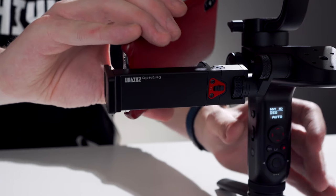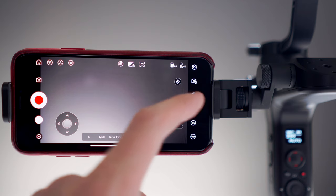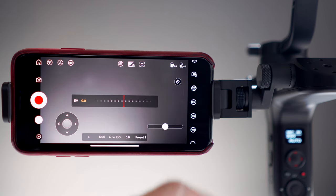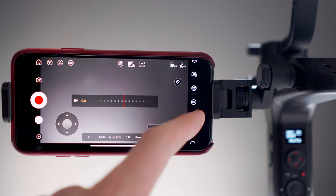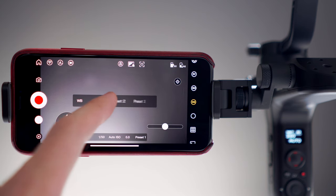You want to keep your phone as close as possible to the Weebill for the best performance. You can also control your camera settings directly in the app. This icon allows you to change aperture, this icon for exposure compensation, this one for ISO, and you can even control white balance from the app, which retains all of your camera's custom white balance presets. Those are awesome features.